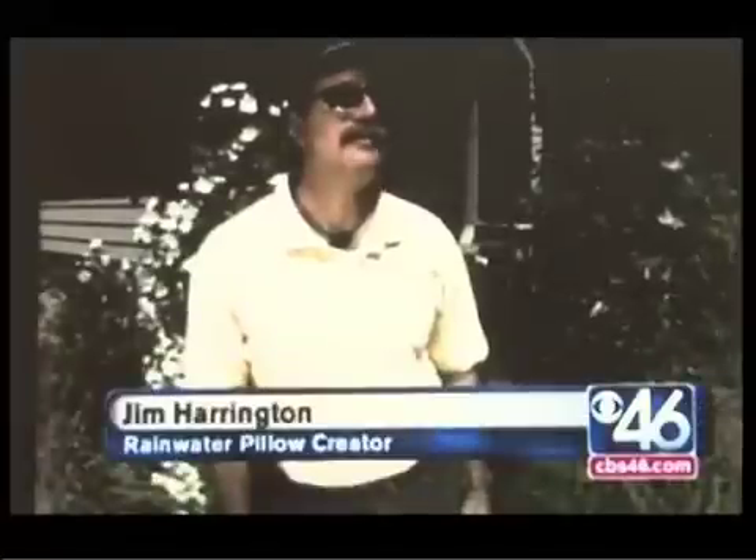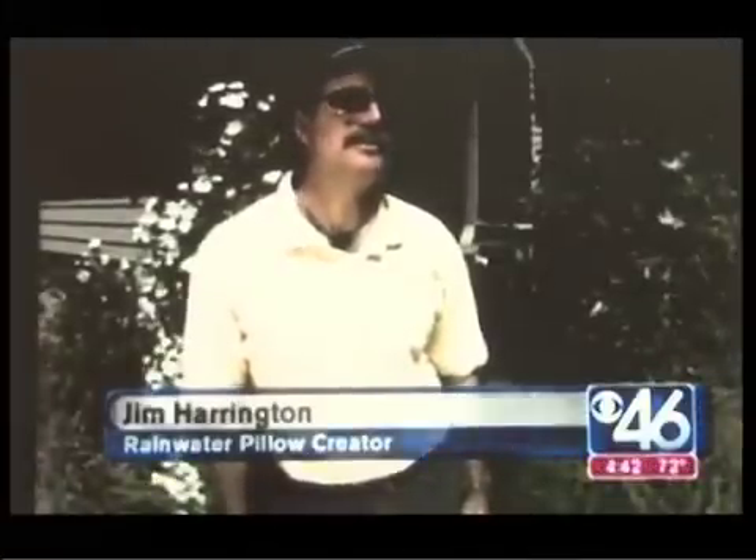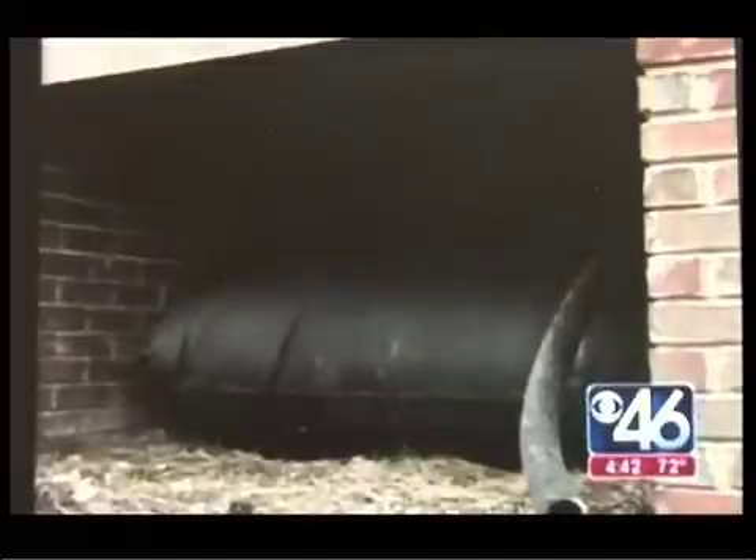Jim Harrington created the concept and says the pillow collects a thousand gallons of water for every inch of rain. When you want to use the water, you have a remote control clicker which turns on the pump, and it comes out of a garden hose. So where does the water come from? Your roof. Each time it rains, the water flows through your downspout and into the pillow.